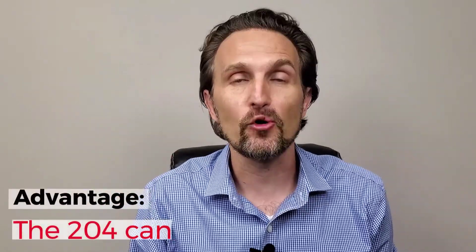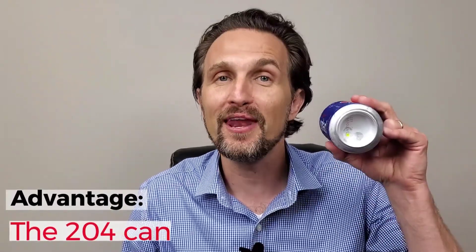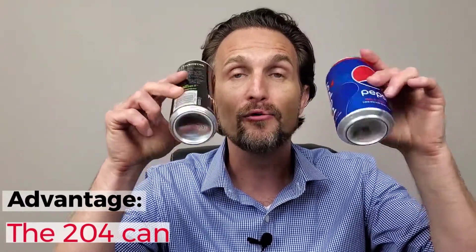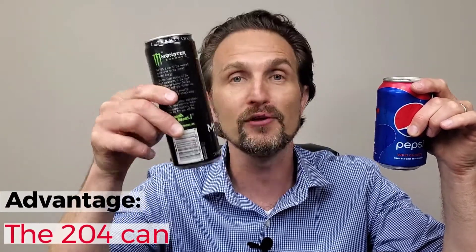The final factor that we'll talk about is the starting coil thickness. We know that there is little to no thinning in the dome of the can. Because the 204 has a smaller dome, there is less original coil thickness in the dome of the 204 can.